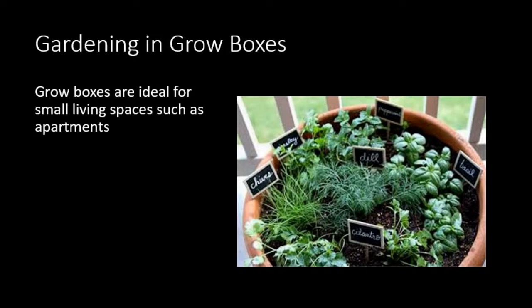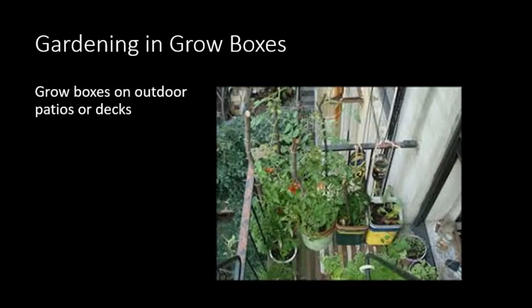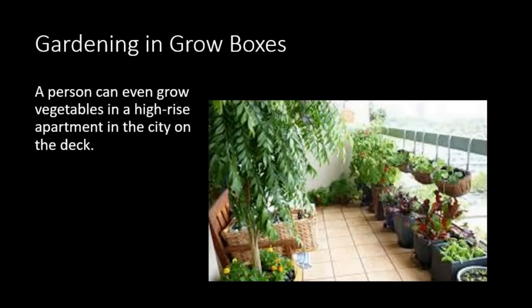The pot has all kinds of herbs in one pot, nicely labeled. These pictures show different ways you could have grow boxes in an apartment or tight spaces, taking advantage of whatever space there is — from being in a window, to being on a deck, to being stacked on a rack, or stacked with lots of vegetation — a wall of vegetables. Grow boxes can be outdoor on patios and decks, and a person can even grow vegetables in a high-rise apartment in the city on their deck.